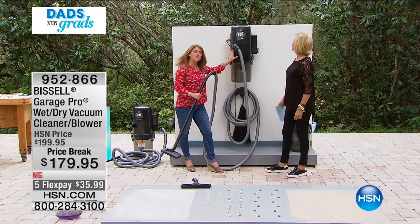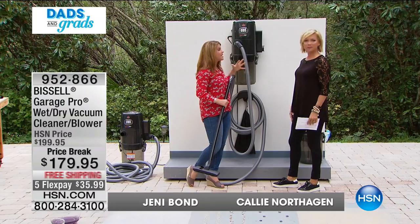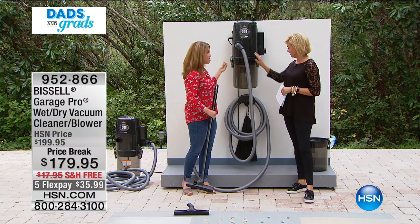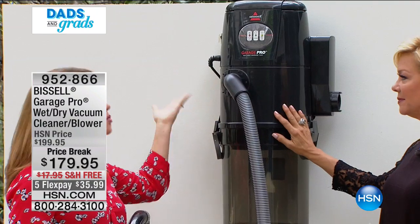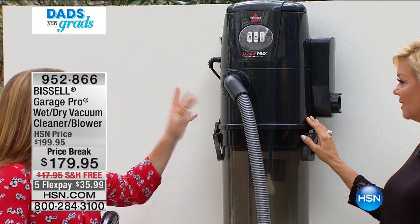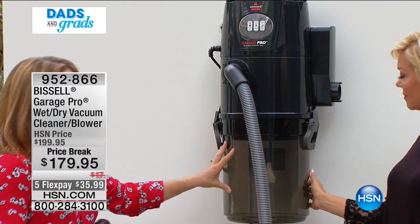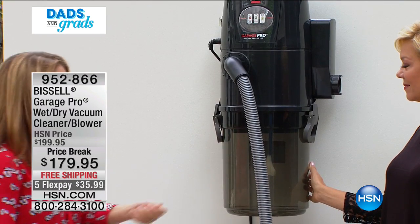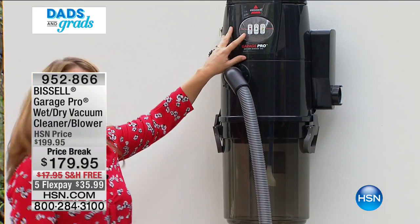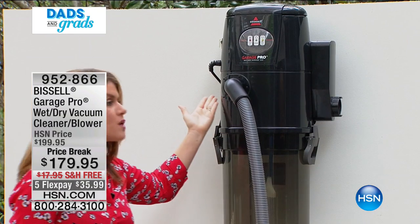This is one of those things — we're all getting our yard, pool, and driveway ready. Imagine being able to do it all on your own. This is the Bissell wet-dry garage vac, but it's also a blower, so it really is a three-in-one. People love it because it's easy — you get six gallons and there are no bags. There's a clear LED so you know when it's full.